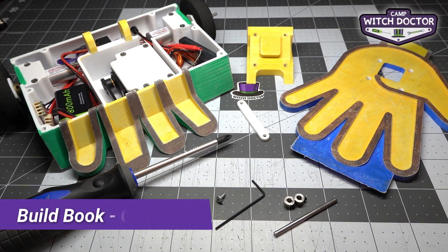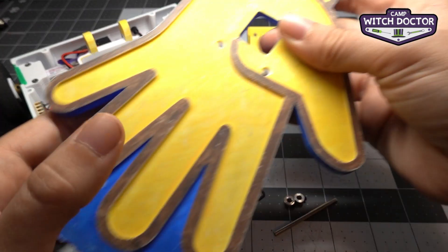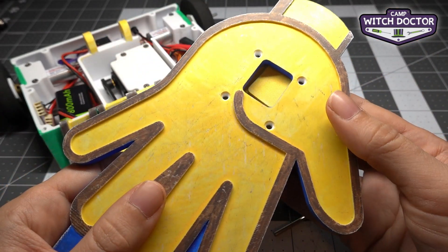Welcome back to Camp Witch Doctor. In this video, I'm going to show you how to put together the lifter robots. Each of the weapons on the lifter robots is two parts. You can refer to your build book to see how to put these together, or you can just look at the pictures on the box.